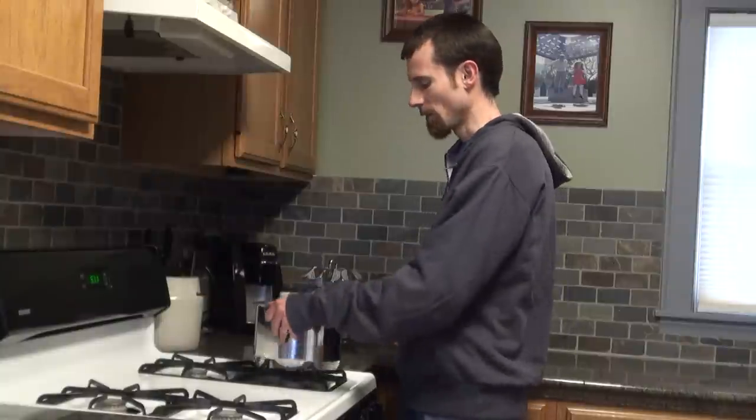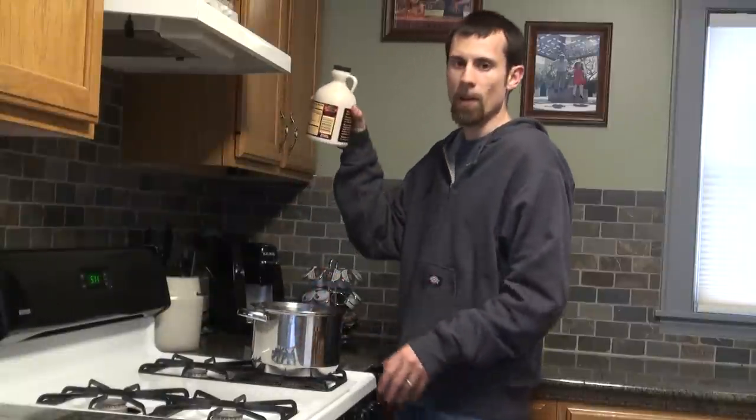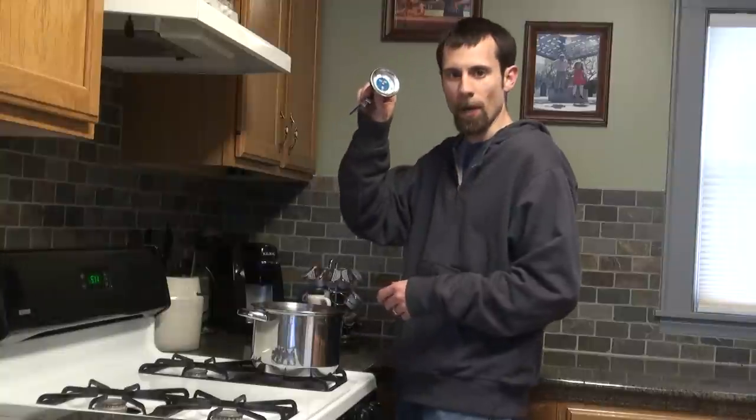Today I'm going to be showing you how to make a delicious winter treat. You need three things: a pan that is tall enough, some 100% pure maple syrup, and a candy thermometer.